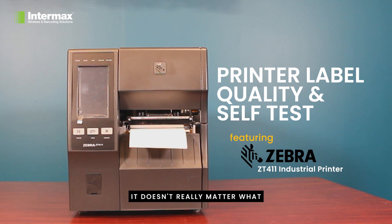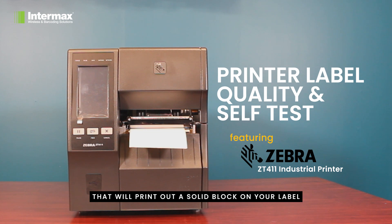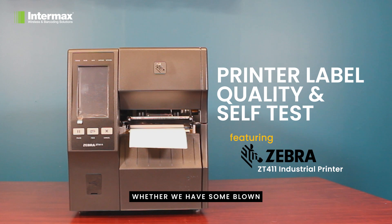It doesn't really matter what brand or model printer you have — in nearly all cases printers will feature a self test that will print out a solid block on your label and give you a really clear indication of whether we have some blown elements and degradation. Let's show you what that would look like.